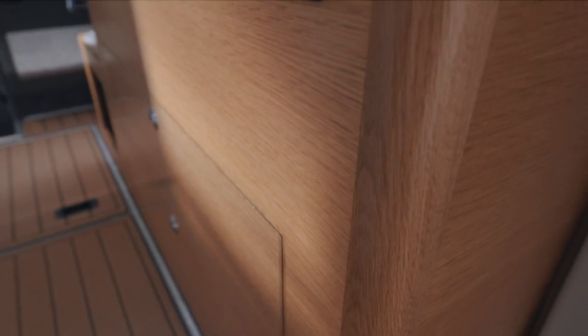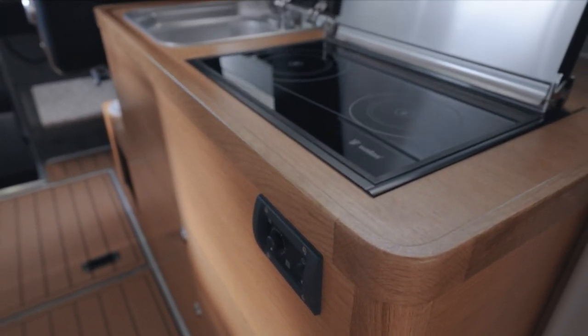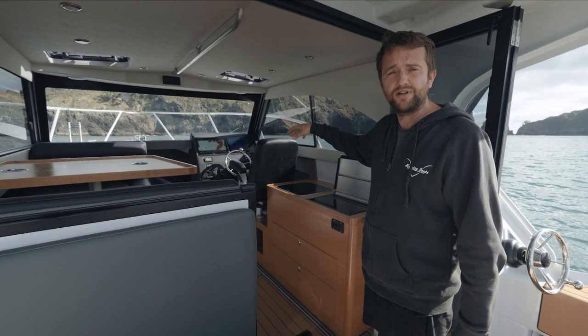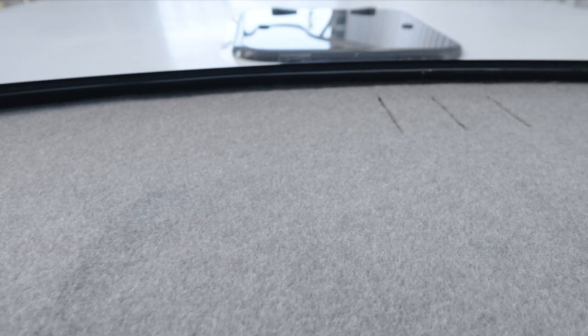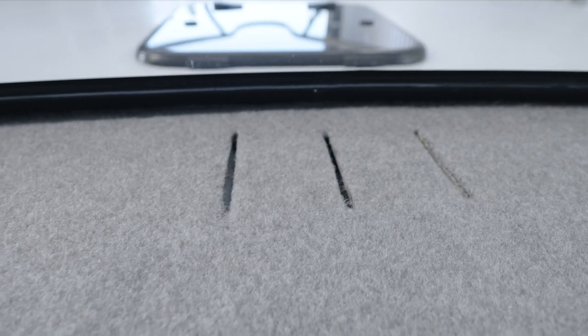Inside there's a nice oak cabinet with a Wallace cooktop and a Wallace diesel heater. The heater vents onto the front windscreen, so just like your car, if you get up in the morning with a fogged-up windscreen you can turn the diesel heater on and it will defog all your windows.